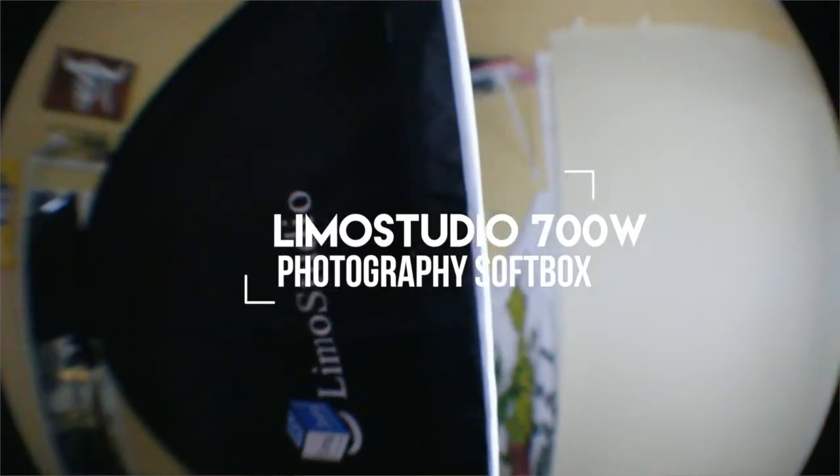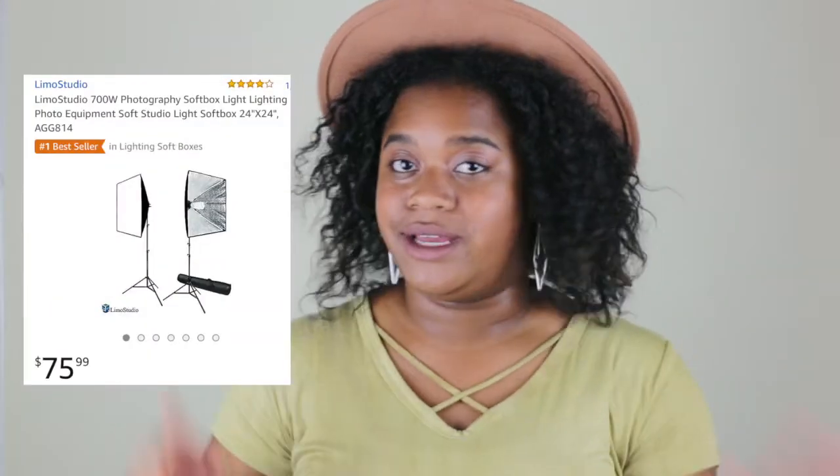Alright guys, now that you've seen how I did this, I'm going to give you some product details. The lightboxes I'm using are two softboxes from Lume Studios — I got them from Amazon and they were $75.99. I know it's kind of expensive, and trust me I'm a bargain shopper — this is a splurge for me. They had some cheaper options and I'll leave those linked in the description below, but I was thinking this is more of an investment and I'll get a lot of use out of it.